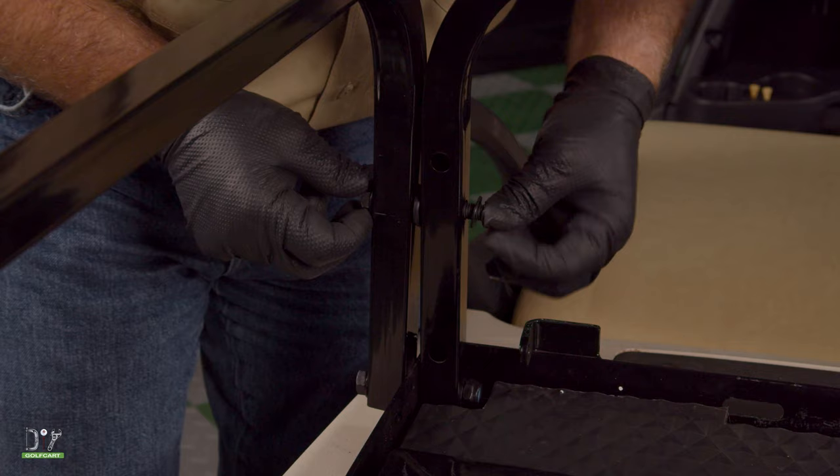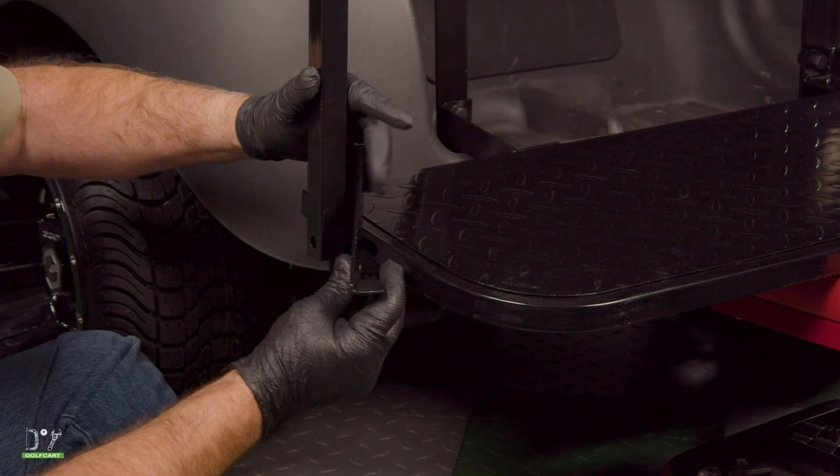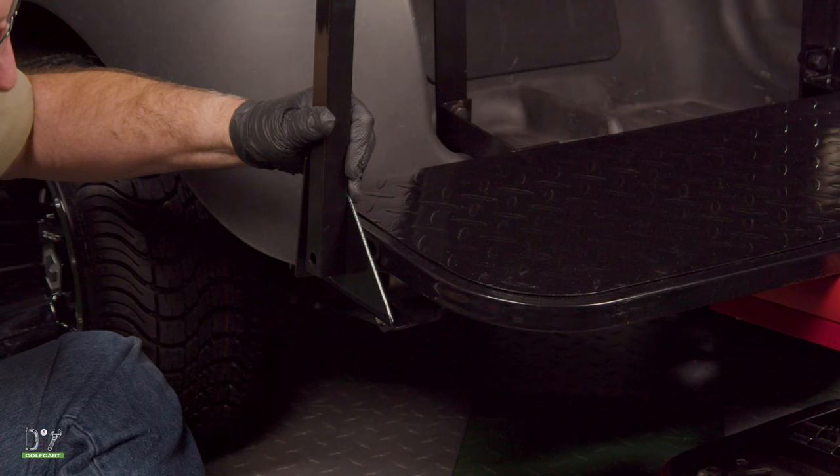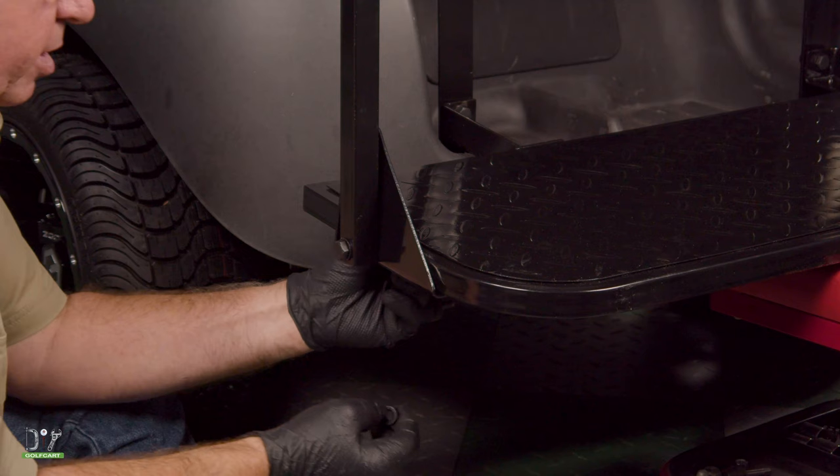Now to line everything up, putting on the footrest support bracket — make sure you choose the one that goes to the back side of the armrest, and that will curve and go underneath the footrest. Put your bolt through, then your washer and your nut.